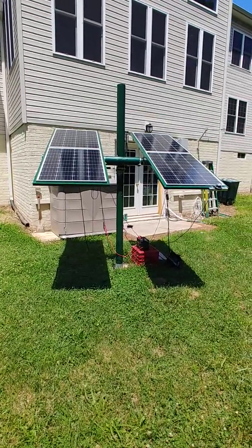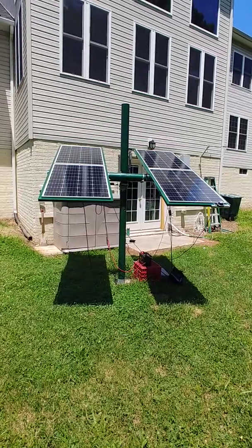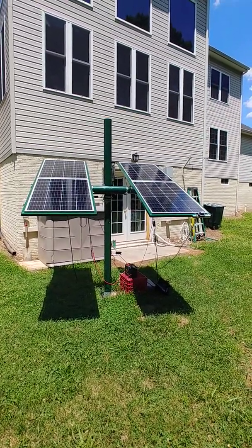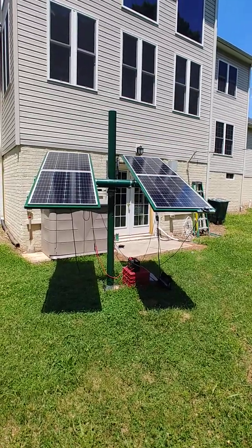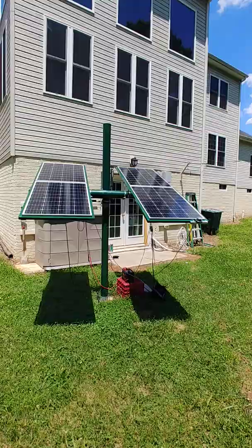I wanted to make a video on my solar activities here. It took me about two weeks to do the design. The build took about a week. It's been installed for a couple weeks now, and I haven't had to do anything to it. So it's probably a good time to do a little simple video.